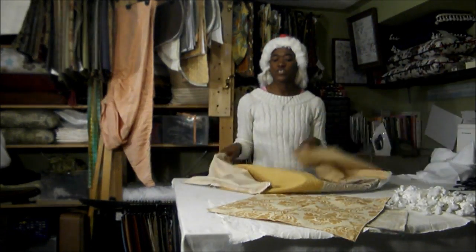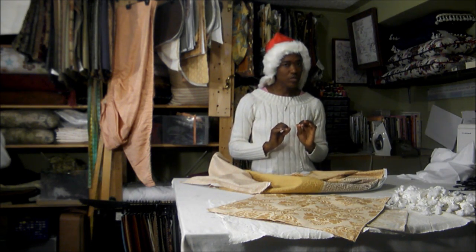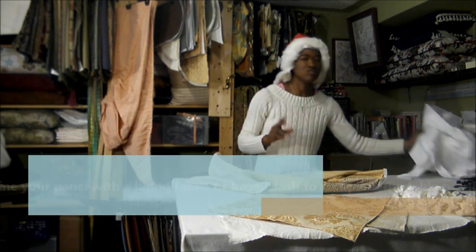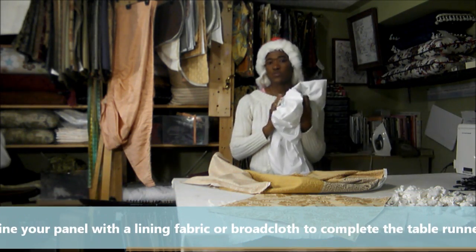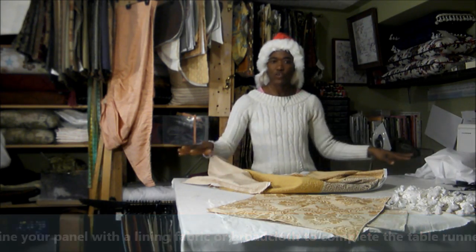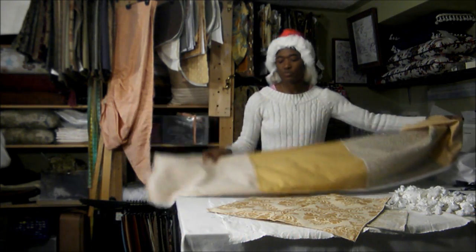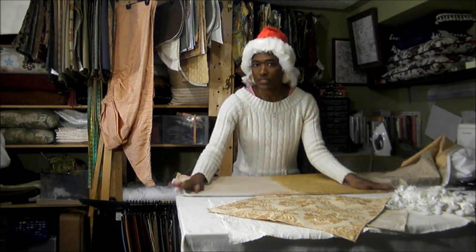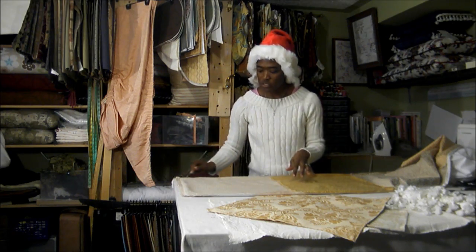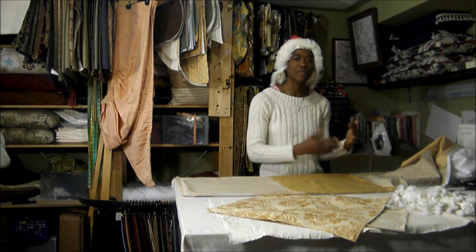After you've created your panel, you're going to want to line it to create a more professional look. You can use broadcloth or a lining fabric. Put your lining fabric on your surface, then put the panel you've created on top, and cut along the edges to cut the size you need for the liner.